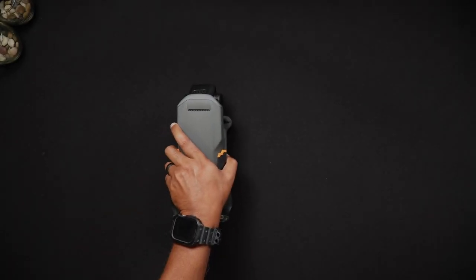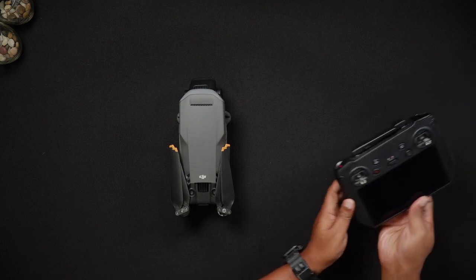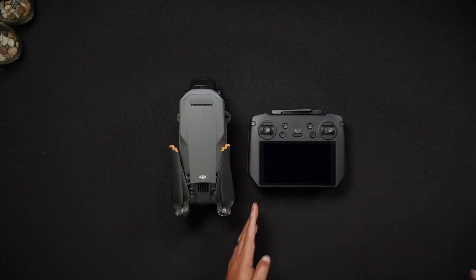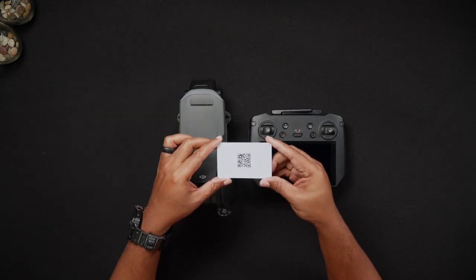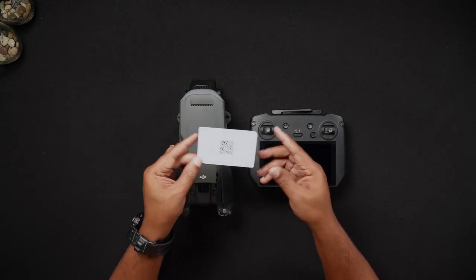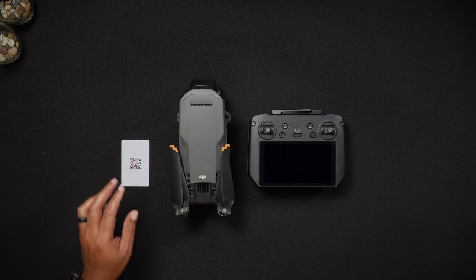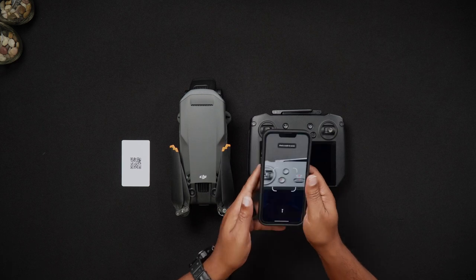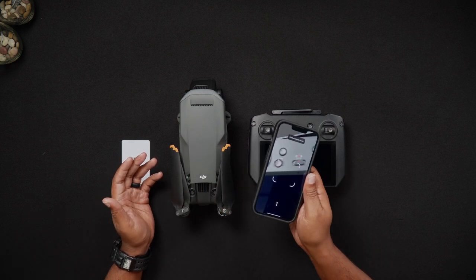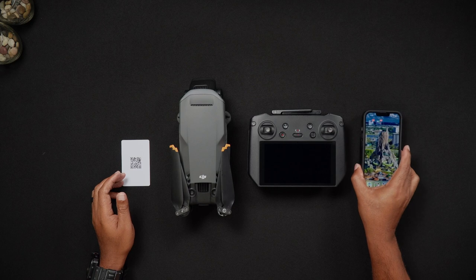The second way to access the serial number of the Mavic 3 Pro is through a QR code, or quick response code, which is printed within the body of the Mavic 3 Pro. A QR code is easily recognizable as a square two-dimensional monochromatic scannable barcode. You would use either your cell phone's camera or a scanner app. When the QR code is scanned, it launches a web page, directs you to a data source, or displays information. In the case of the Mavic 3 Pro, the full serial number is then displayed on your electronic device.